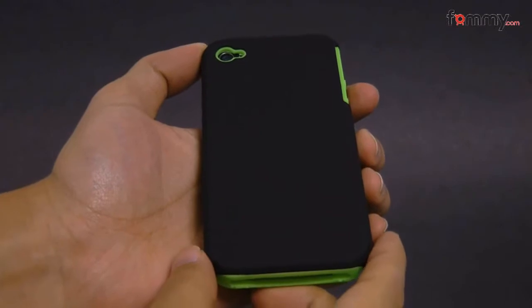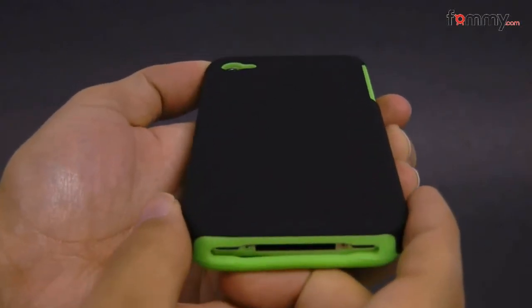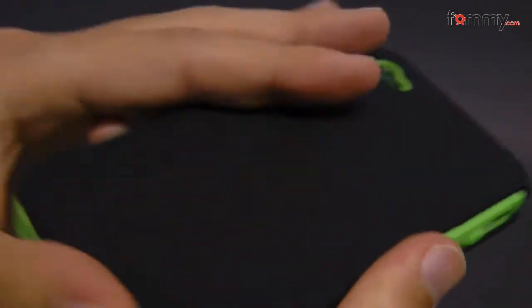Hey guys, this is Nick with FAMI, and today we're taking a look at the Amzer Hybrid Protector Case for the iPhone 4. This is a two-piece case. The first piece is a polycarbonate shell, which is a bit rubberized, so it feels really smooth and it also feels really great to hold and use.